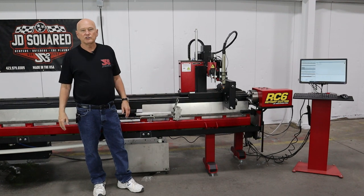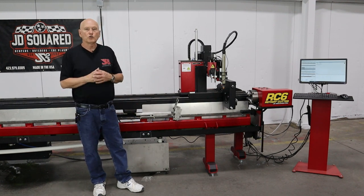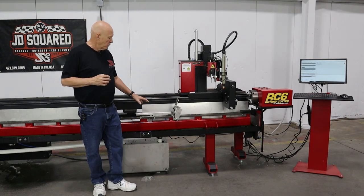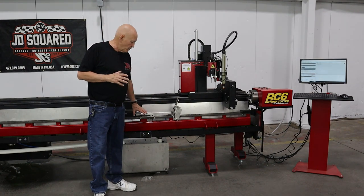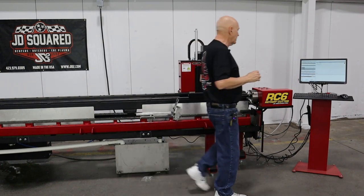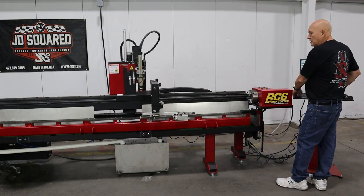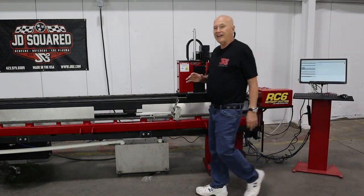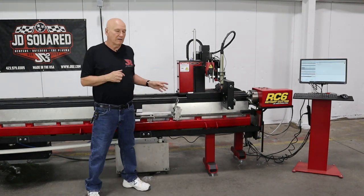Hi, Bob Hughes here with JD Squared. Thanks for watching, hope you're having a great day. This is another instructional video for the RC6 rotary cutter and we're going to be talking about the automatic material lifter system. Let me show you what it does — as the carriage passes over the lifter system, it will automatically raise and lower to prevent a collision.